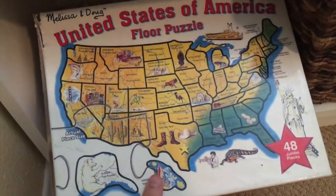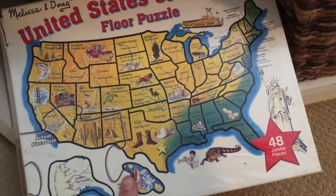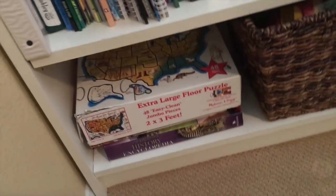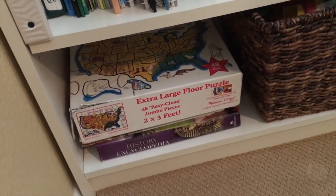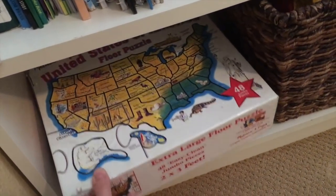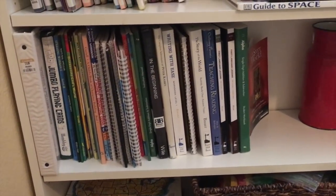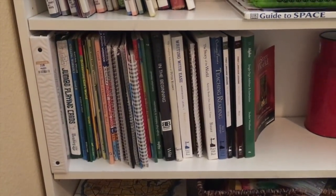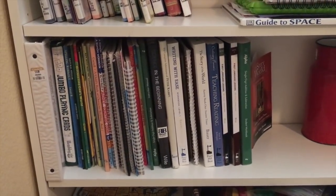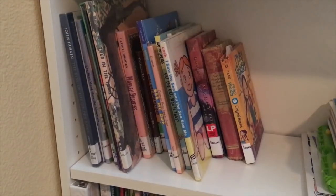We just learn off of them — I love this one because it has all of the states with their names and things related to each state. Melissa and Doug puzzles are one of our favorites; we have the United States, a dinosaur one, and one about automobiles. Floor puzzles are a great way to get them learning without them knowing they're learning. In the mornings I take out all of the curriculum they're going to need and set it in front of their chairs so they can see what they need to complete for that day. The library is where we source almost 90% of all of our books for homeschool.